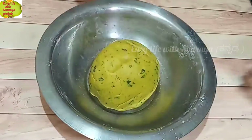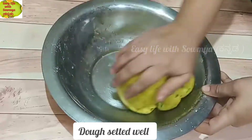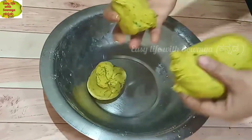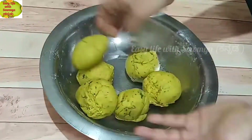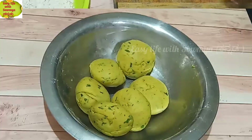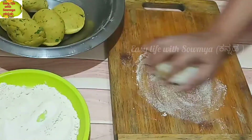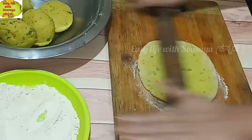After 10 minutes, divide the dough into equal portions. Put a little bit of the dough and add a little flour to each portion.